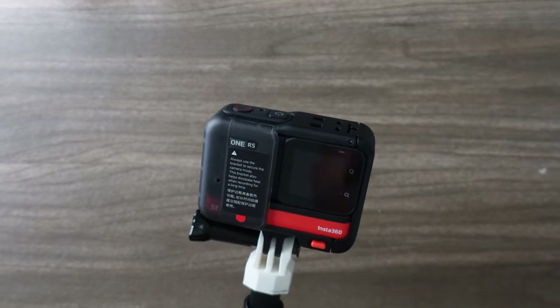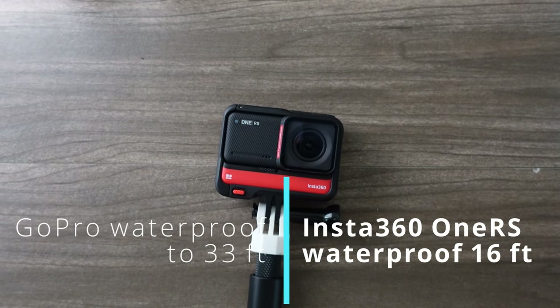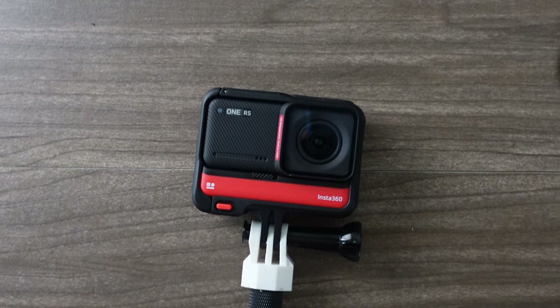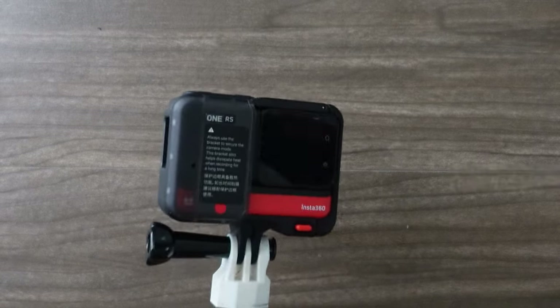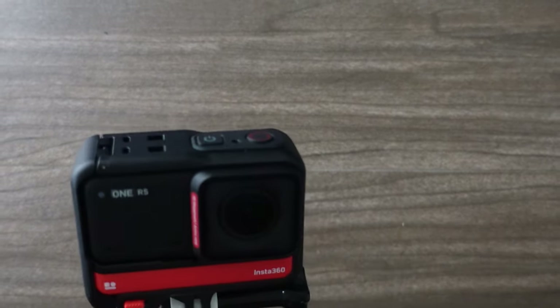The GoPro is fully waterproof down to a significant depth, so if your action camera adventures include windsurfing or filming yourself hunting for treasure in a local wishing well, you may want to stick with the GoPro. The One RS is waterproof up to 16 feet, which is very nice, but you'll have to have it locked into a special case if you want to go deeper than that.